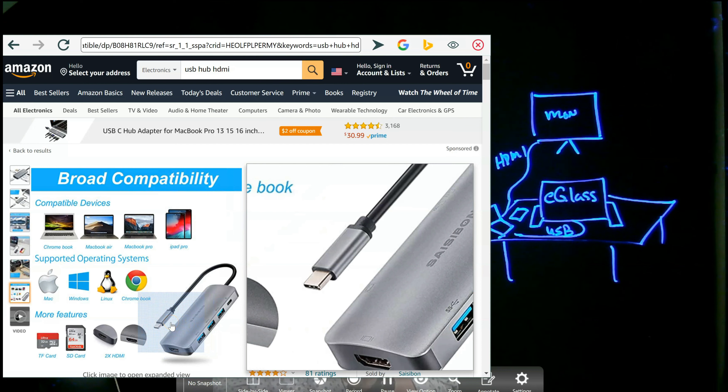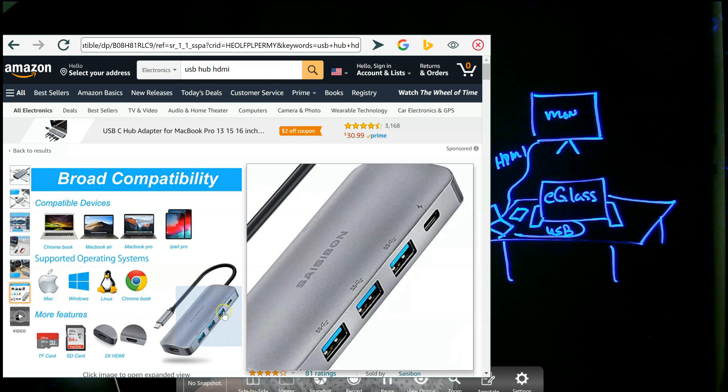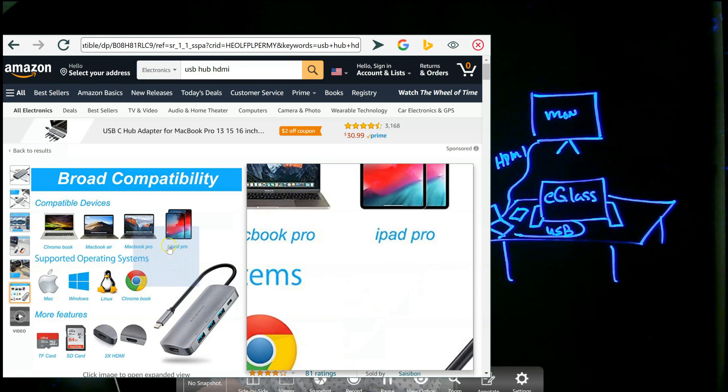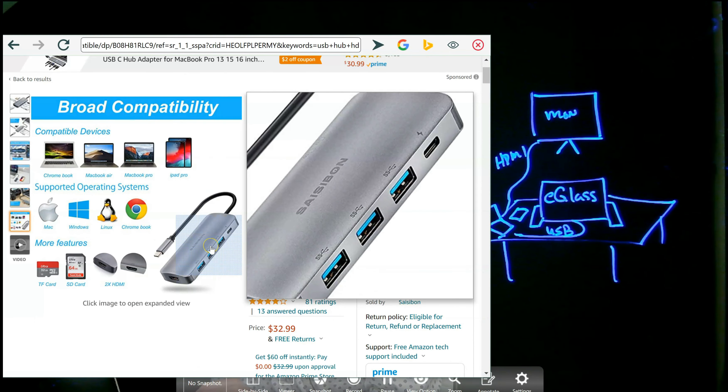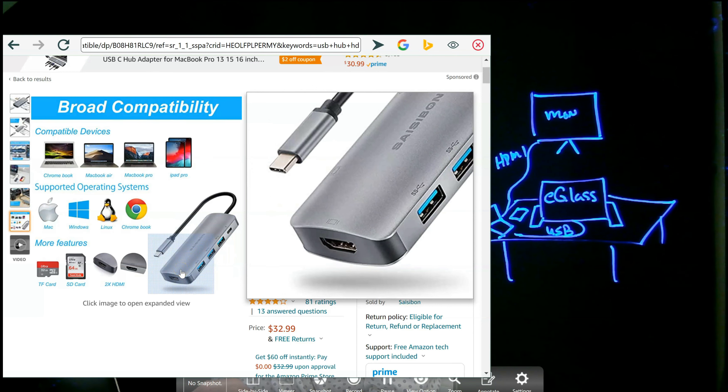This USB hub has what we call a USB-C connector, which is pretty much standard for modern computers. It also has USB-A — the standard USB ports — as well as an HDMI port.